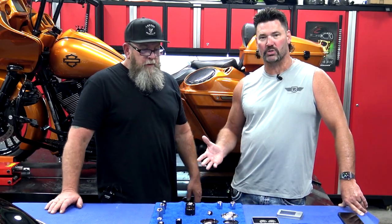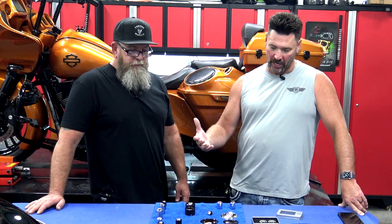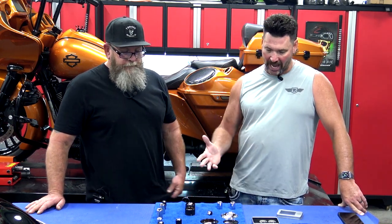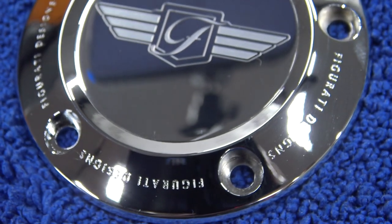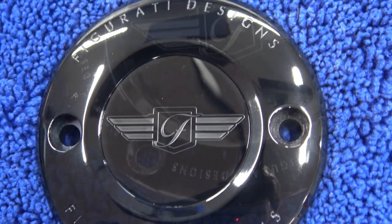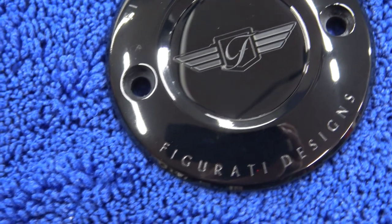We had a lot of guys at trade shows and bike rallies asking us, can you do my logo, or can you do this or that? And for the longest time I wasn't able to. Now we've dialed it in and we can do them. We offer two different colors: silver and black contrast, and also what they call a black burn on the stainless steel, so you'll have black stainless steel, and then black with contrast cut coming through.